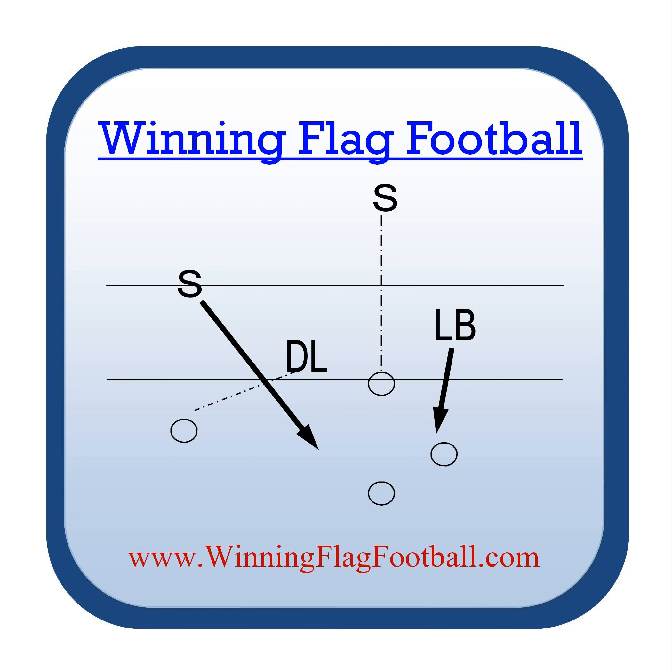Welcome back to Winning Flag Football. I'm your host, Coach Art. Sometimes I just like to talk directly to you about what looks good on paper doesn't necessarily look good on the field. I've drawn up some beautiful diagrams for plays that just flat out don't work. So let's talk a little bit about how you can recognize when a play isn't going to work on the practice field.